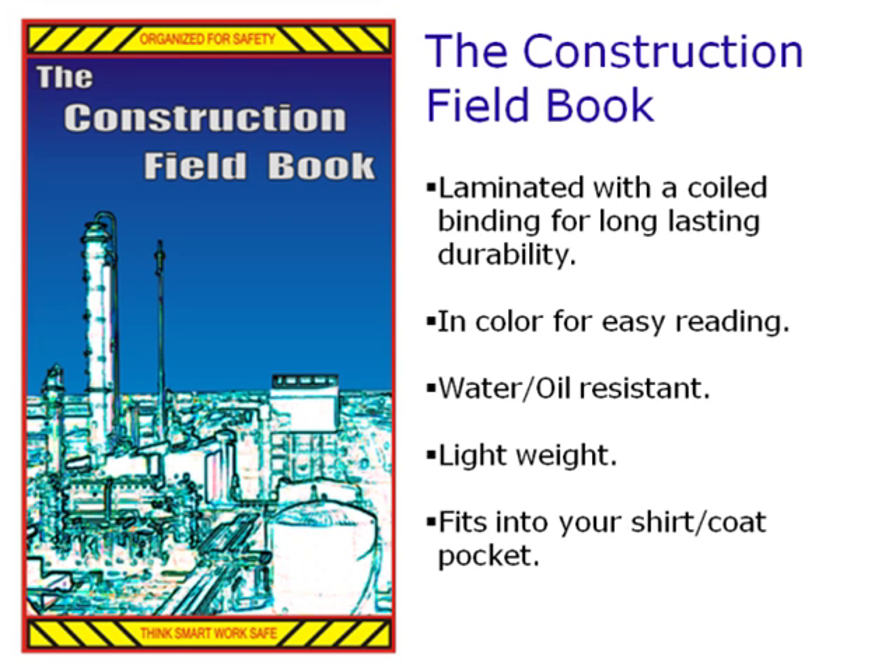The Construction Fieldbook is a laminated book with a coiled binding for long-lasting durability. It is in color for easy reading. It is water and oil resistant, lightweight, and fits into your shirt or coat pocket.